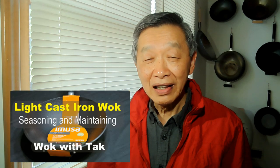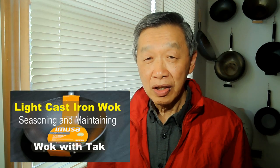For those of you who purchased a light cast iron wok, which is already pre-seasoned, I would like you to fry an egg in it and report to me what happened to the egg with a photograph.